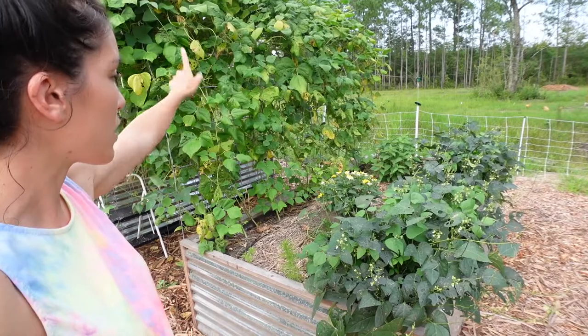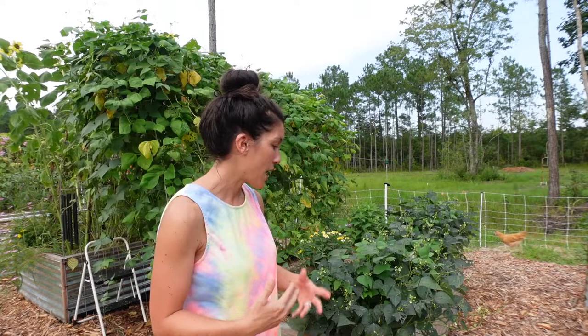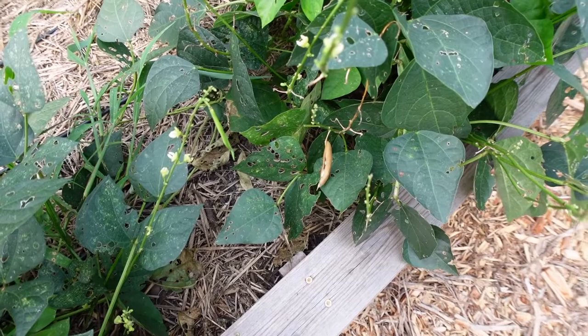Next we have our bean bed with our lima beans and our pole green beans. We've already harvested all of our lima beans once and ended up with about a gallon and a half of shelled lima beans from about 10 plants. You really have to have a lot of plants for shelling beans to really add up enough to preserve. I left a couple of pods on the plants to dry out to save for seed, and because of that there are several new pods that came on these bushes — I'll let them grow and add them to our freezer bag.